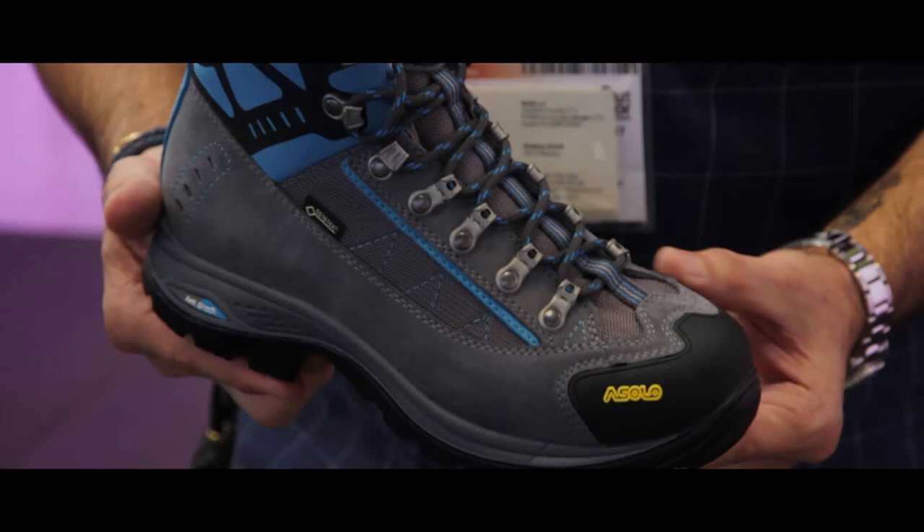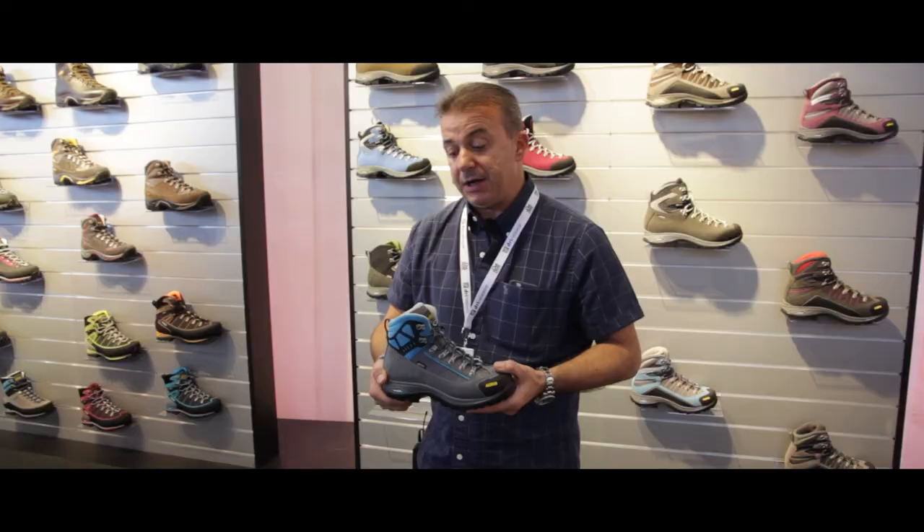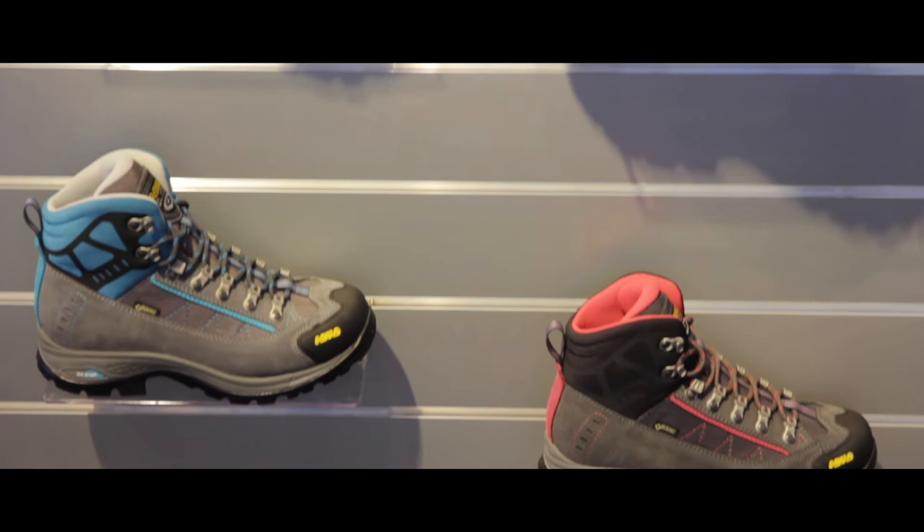Another important news is the collar. This is a thermal shaped Lycra collar on the outside with a soft touch inside, so very comfortable in order to give the best support to your ankle.